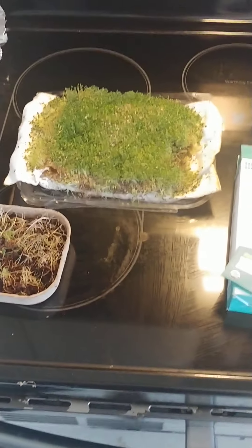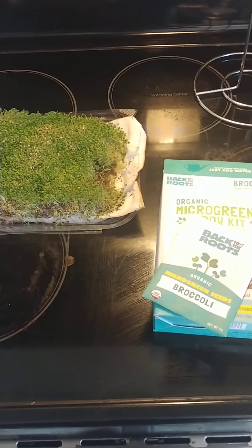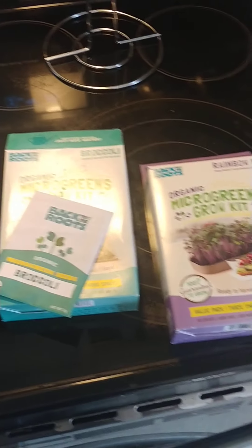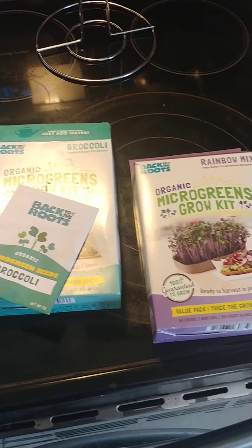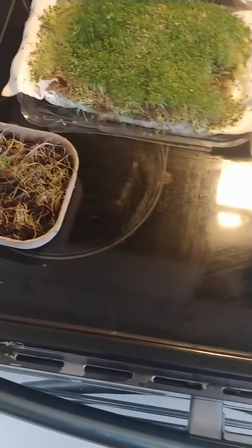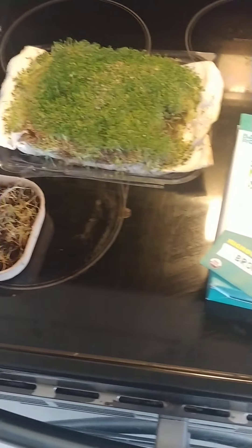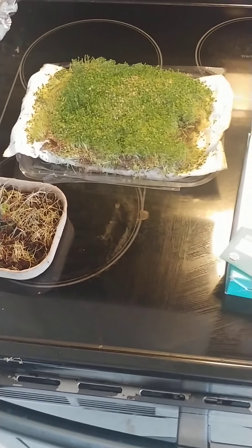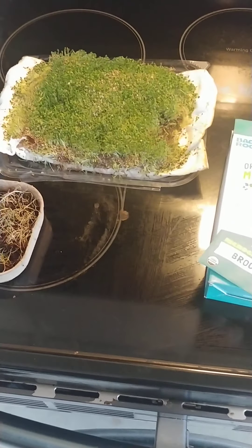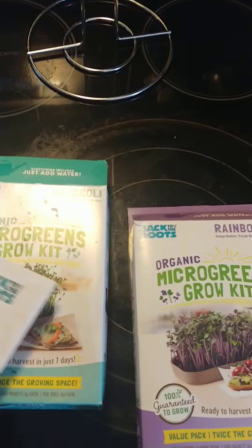Hello, welcome back to my channel. I just wanted to show a little video. I don't want to say it's late for microgreens, but I've been planting them for a while. I kept using them up and not able to keep them long enough to make a video, but I used this one I had got for — I had them last year in the last year's growing season.